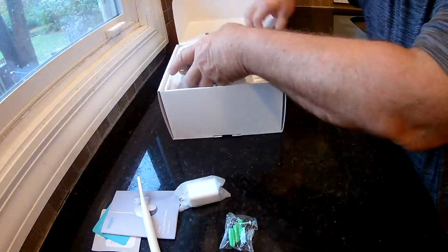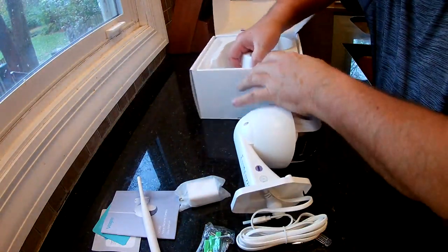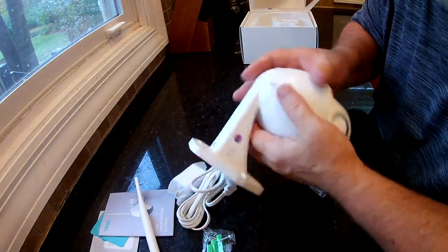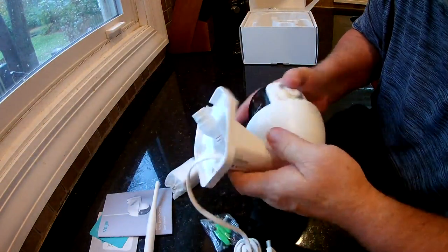This camera is a lot smaller than I thought it would be — I expected it to be much bigger. I guess things have gotten better and smaller. They give you a little screwdriver. I thought maybe there'd be a spot on here for the SD card, but I'm sure there is somewhere.